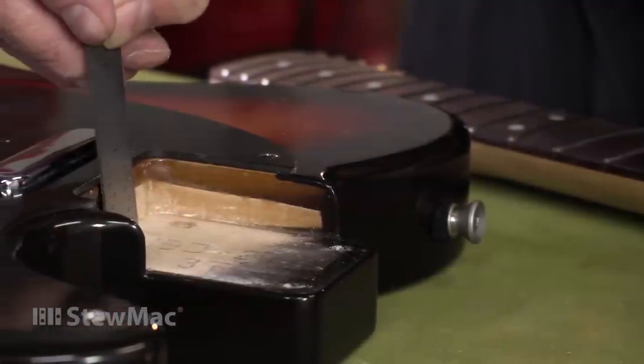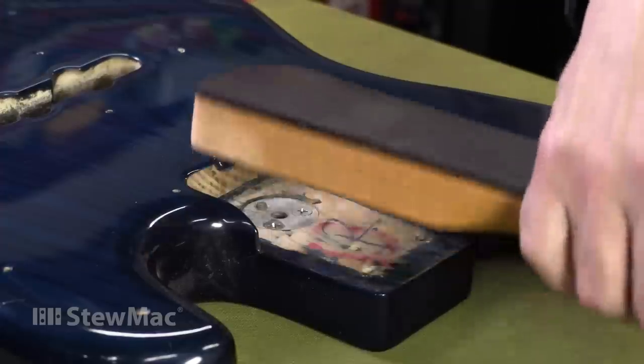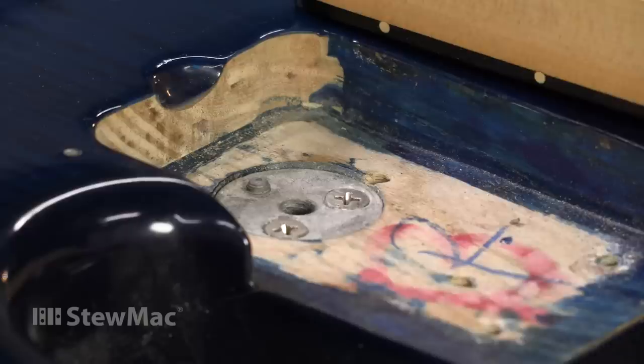The use of neck shims isn't anything new at all. Fender was doing it in the 1950s and 60s to accommodate for variations in neck pocket depth. And in the 70s, they even came up with a little neck tilt adjustment, and many other manufacturers adopted that and have a similar method they use to this day.